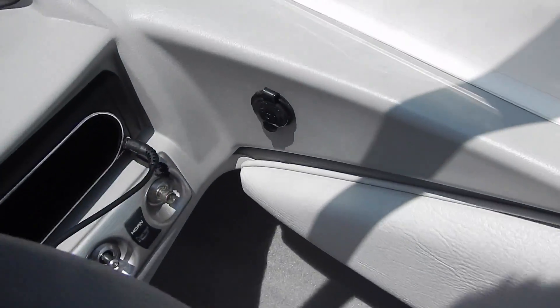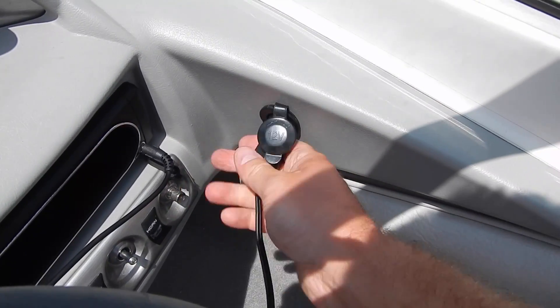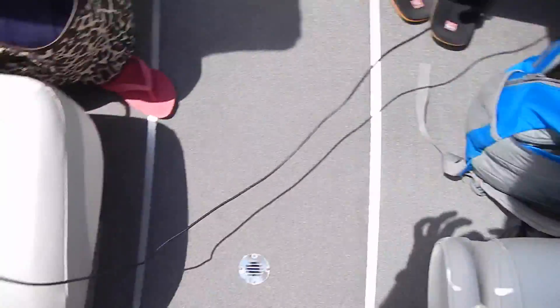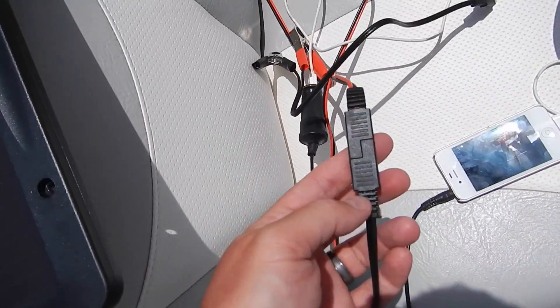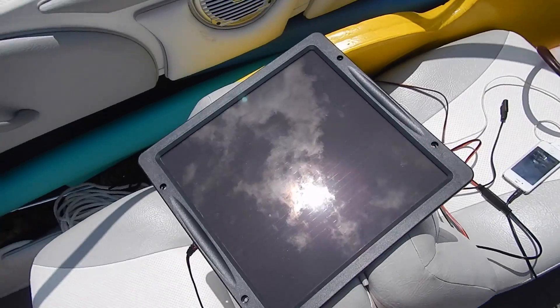In your boat or whatever — I've got a little DC port right there, so I can plug this in and connect it to the cable that goes to the solar panel, and I could trickle charge my battery while I'm in the water. The possibilities are somewhat limitless.